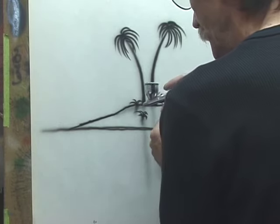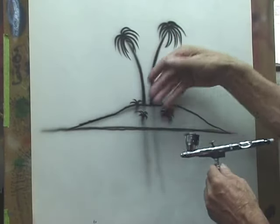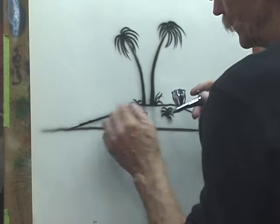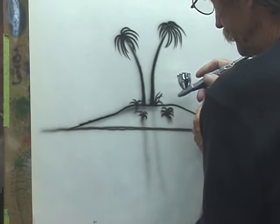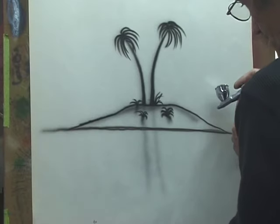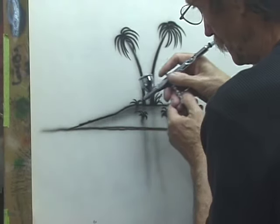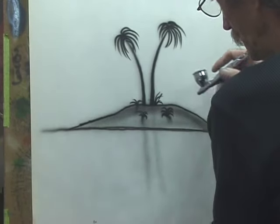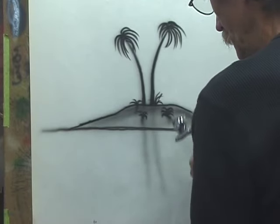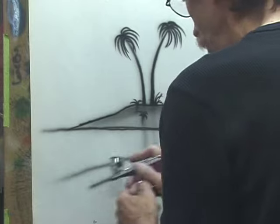We'll shade in the island a little bit. Keep your airbrush pointed in so that you control the overspray going out. Then we'll add a water line and some waves.